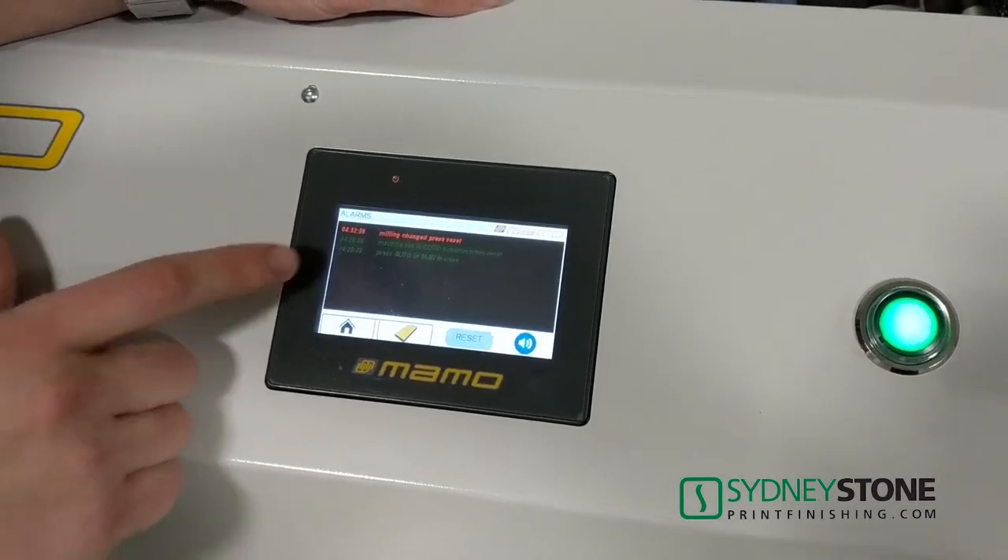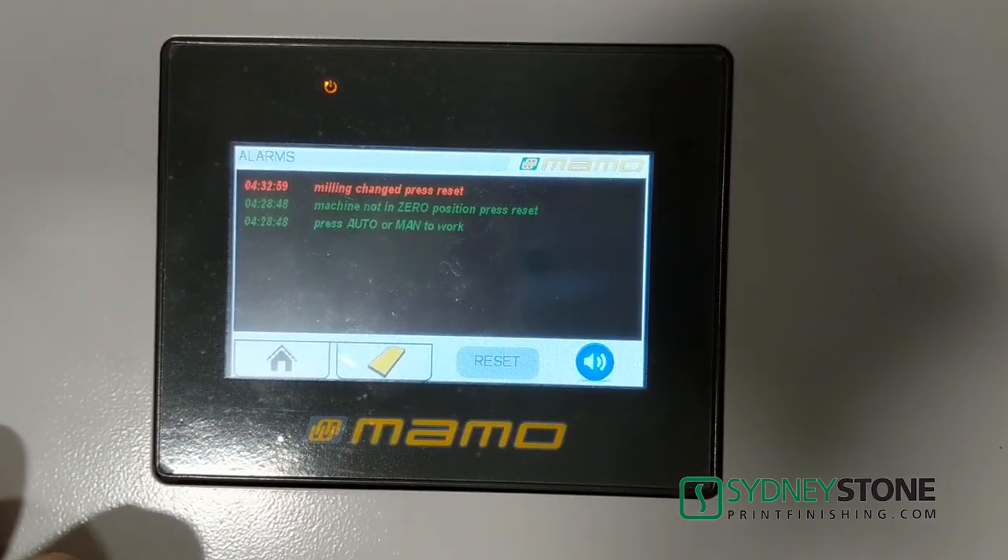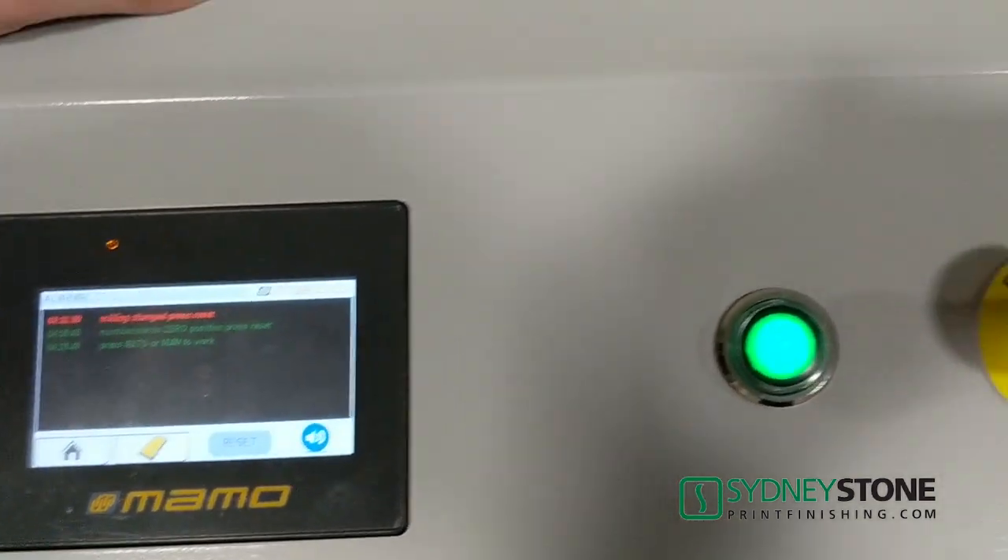If you ever get a warning saying that we've changed our milling station, we can simply reset that and it'll clear the warning.